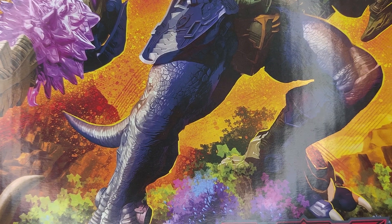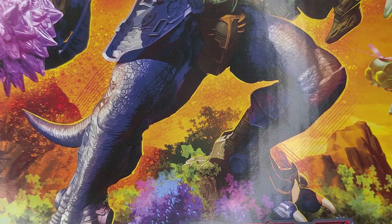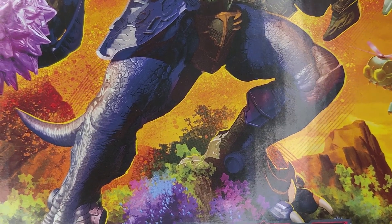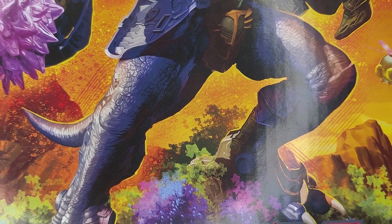Hello everybody, welcome to Shock and Not Toy Reviews. I'm Wilson, joined by Toast and Berg, and we are reviewing a transformer that has three components in one — yep, three in one.